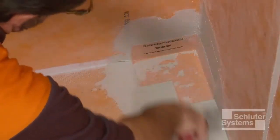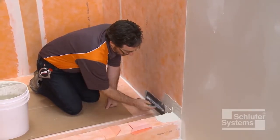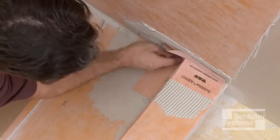Repeat the process at the remaining inside corners. Install KURDE Cloeck outside corners at curb-to-wall transitions along the inside of the curb.